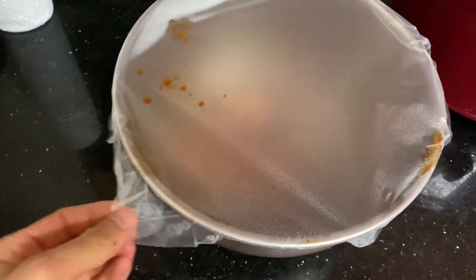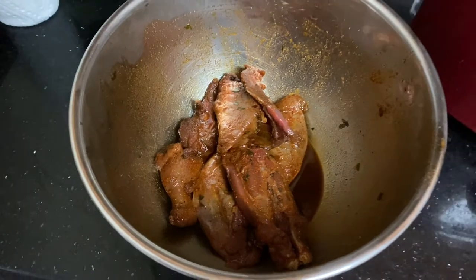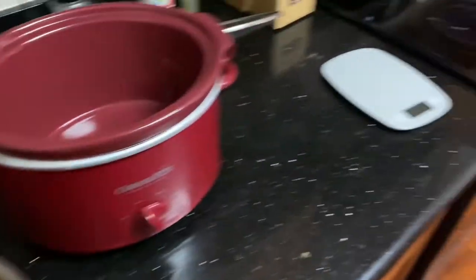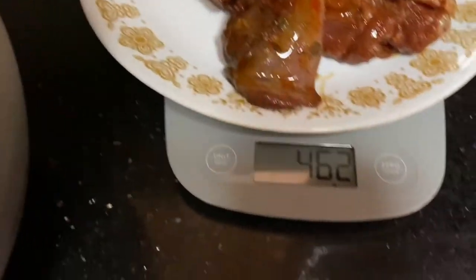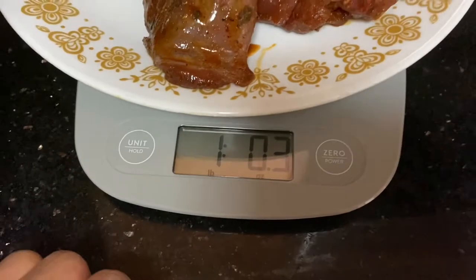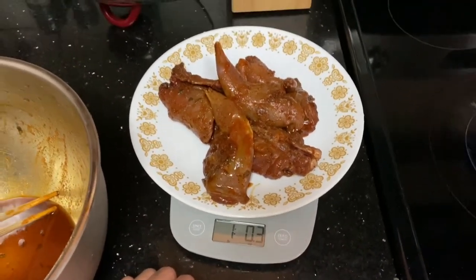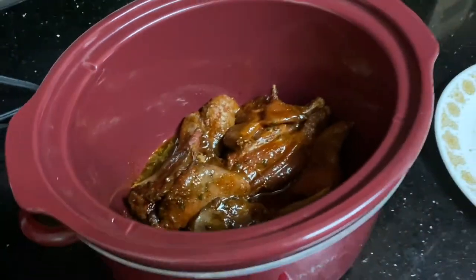Alright, so squirrel has been marinating overnight. Open it up — it looks like after a night of marinating. I'm gonna put it in a slow cooker and let it cook for maybe an hour or two, see how long it takes. I don't think it should take too long because the squirrel's kinda small. I'm gonna weigh it out first, actually. Squirrel weighs 462 grams, which is about one pound of meat. I'm guessing before I skinned and gutted it, the squirrel may have been close to two pounds. Just put it in a slow cooker, add a little bit of chicken broth, and then turn it on.